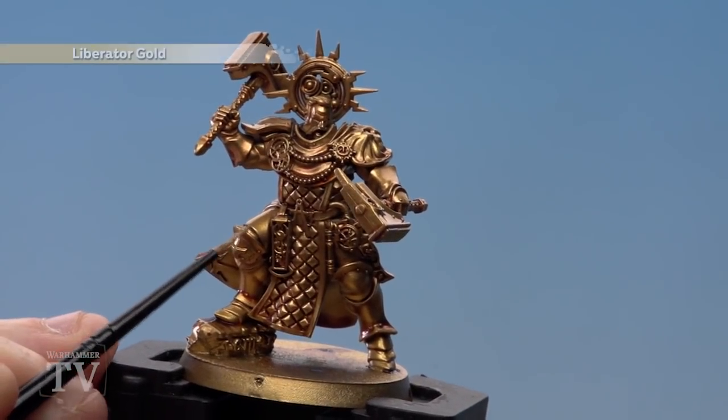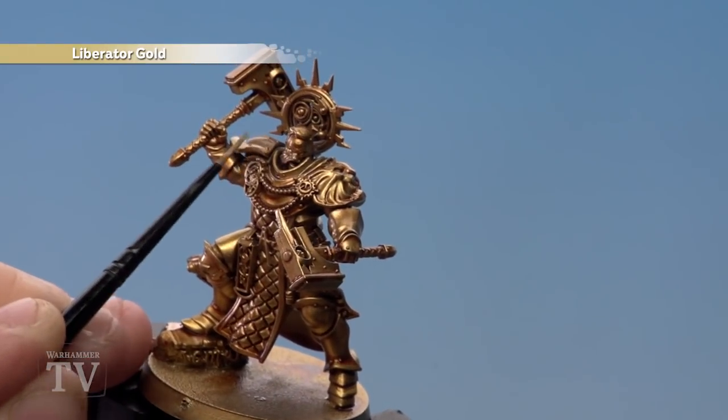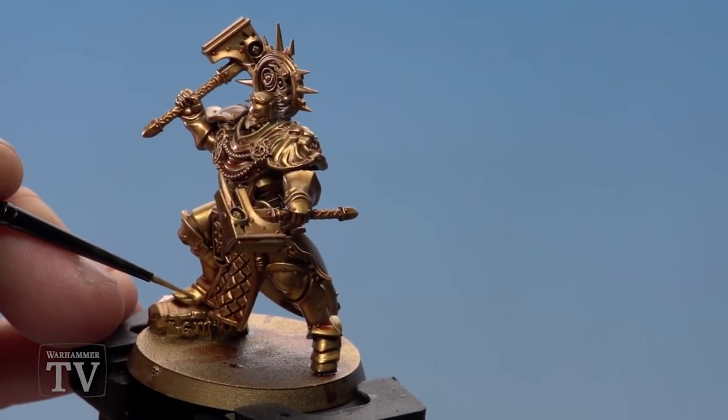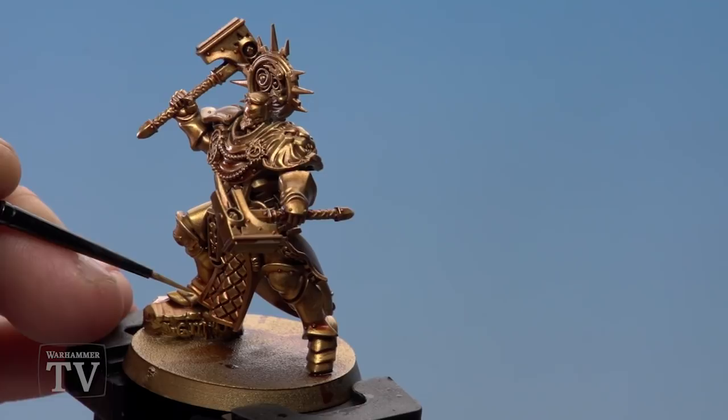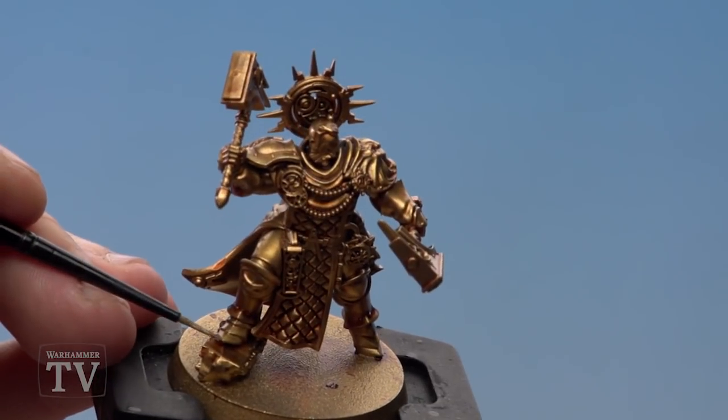For areas like flat edges, use the edge of your brush and just run it along. For areas like the feet, you have to use the point of your brush. Just take your time.